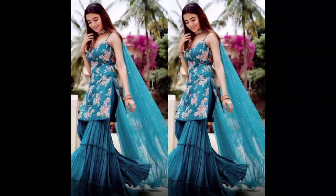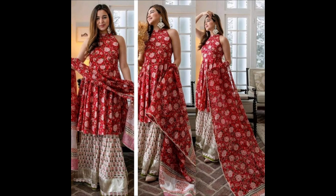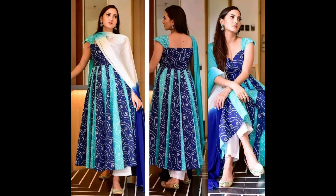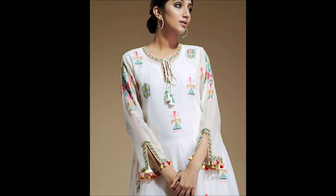Hello beautiful ladies, welcome back to aap ka upload channel Jeshwits and Style. Agar aap ne channel pehli baar visit kiya hai, please subscribe my channel and press the bell icon for regular updates.